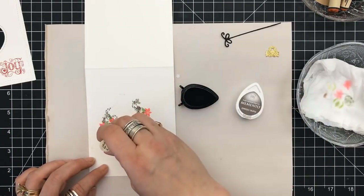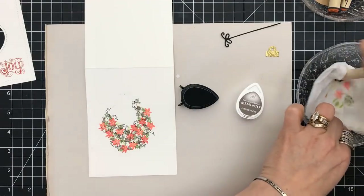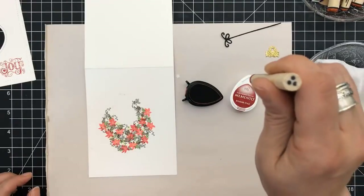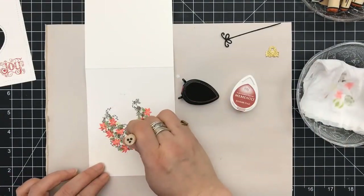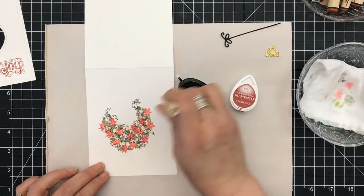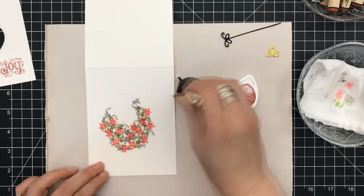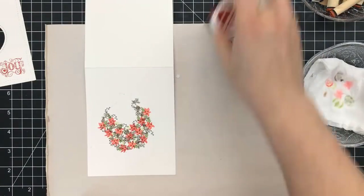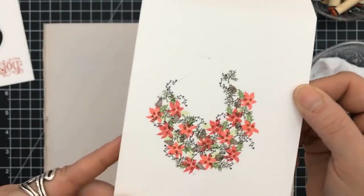I chose to do the twig in a very dark color — all the colors I used will be listed below. I used the darkest red, Rhubarb Stalk, to put the dots for the center of my poinsettias. I'm not sure if that's supposed to be the center of the poinsettias, but why not?